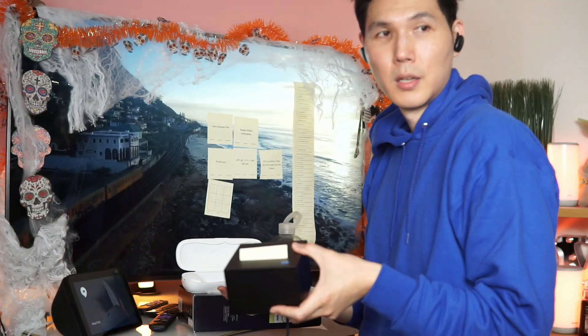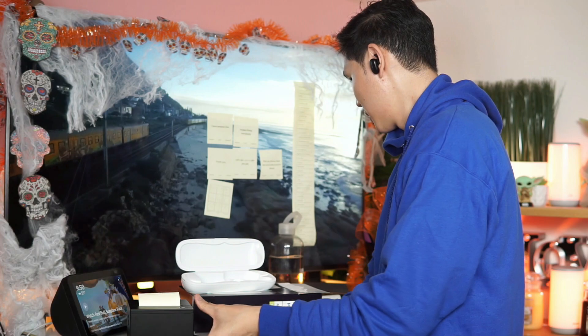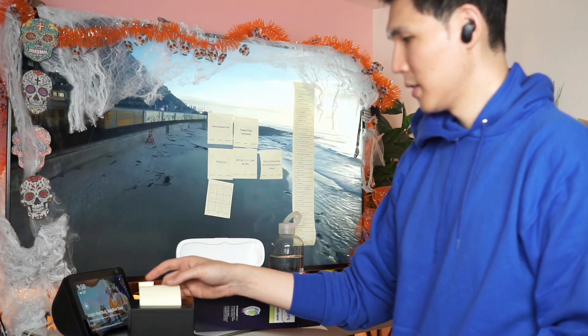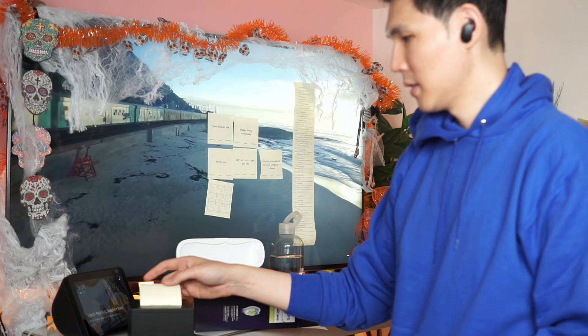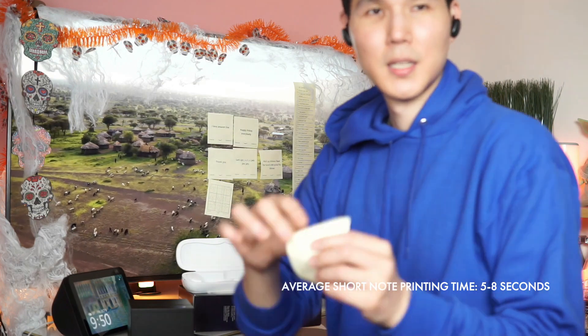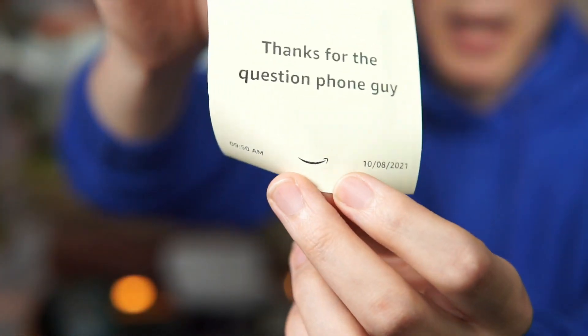Alexa, print a note. "What do you want to print?" Thanks for the question, Phone Guy!